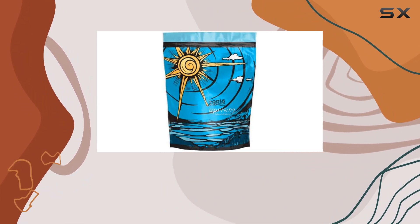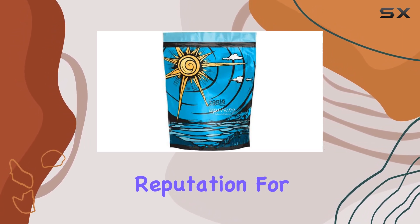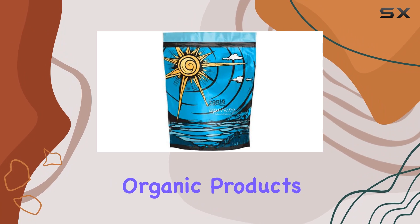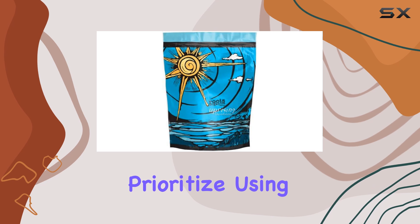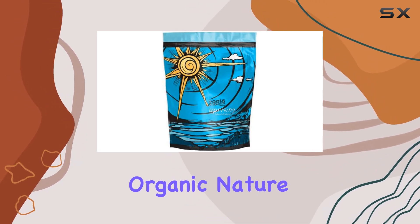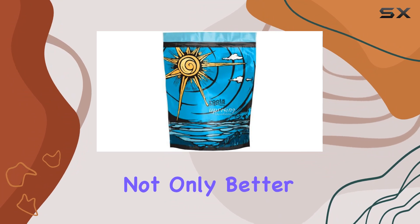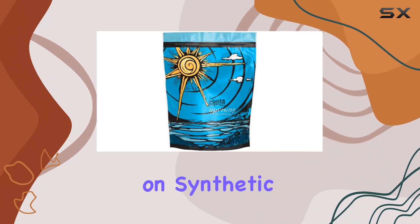One of the highlights of this fertilizer is its organic composition. Roots Organics has built a reputation for creating top-notch organic products, and this foundation is no exception. It's ideal for gardeners who prioritize using natural and eco-friendly solutions. The organic nature of this fertilizer means that it's not only better for your plants, but also for the environment, as it helps reduce the reliance on synthetic chemicals.